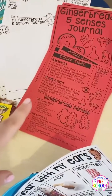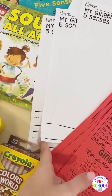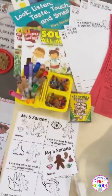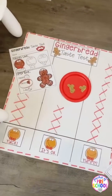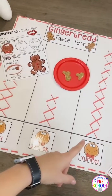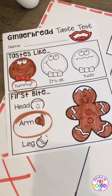It also comes with the parent letter, all the different types of writing paper — the line, the single line, and the double line — there is a book list and journal covers as always, and then some of the whole group activities. So there's a taste test. They had to say if it was yucky, okay, or yummy and then they can vote on it. And there's also a worksheet where they can say what their first bite was, what they ate first.